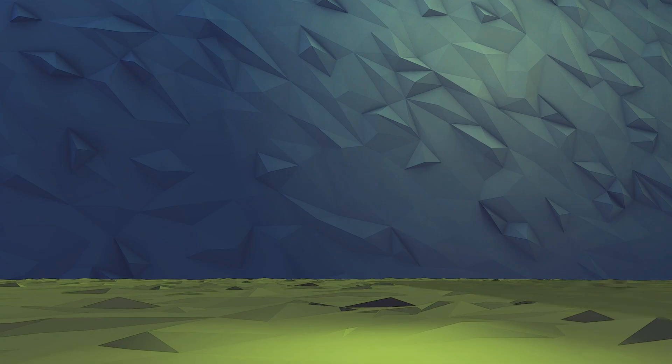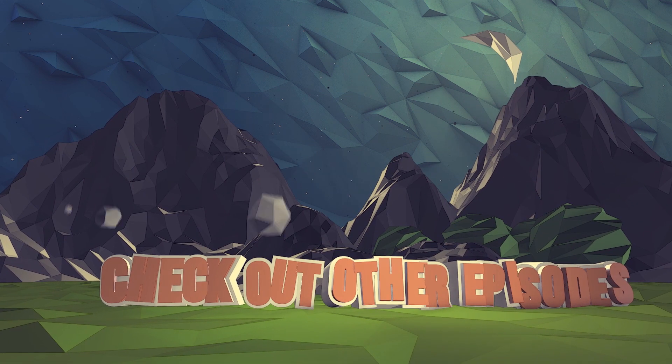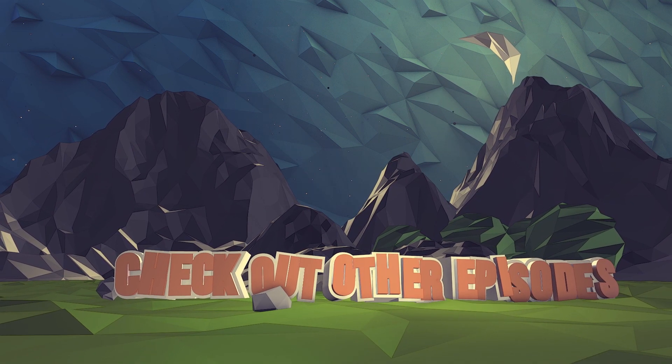Guys, that's it from us. So go check out our YouTube channel for more episodes. Please subscribe and give us a thumbs up. And check out the website for more competitions and questions.